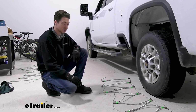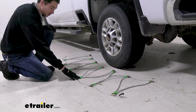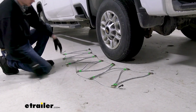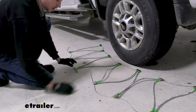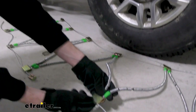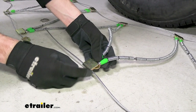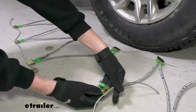To start the install process, the first thing we like to do is to lay the chains out flat, making sure that nothing is caught up or tangled. Also, you'll see that there's this opening here for the tire to fit, and we want to make sure that the chains are facing the right way. If you take a close look at these, you can see that they do say 'tire side,' so that's the side we want in contact with the tread and not these hooks on the other end.